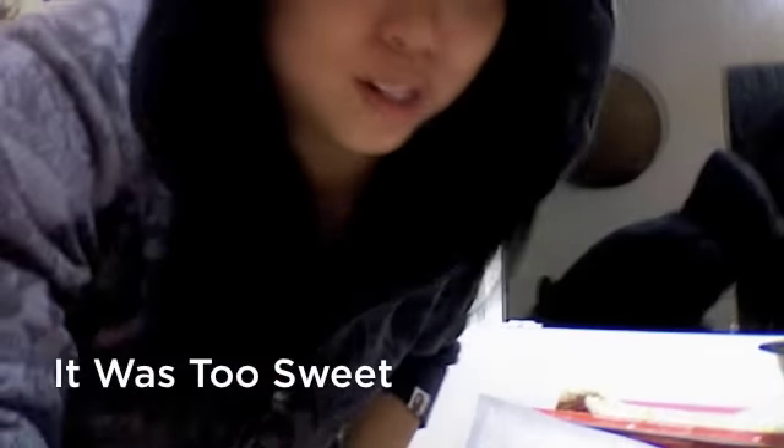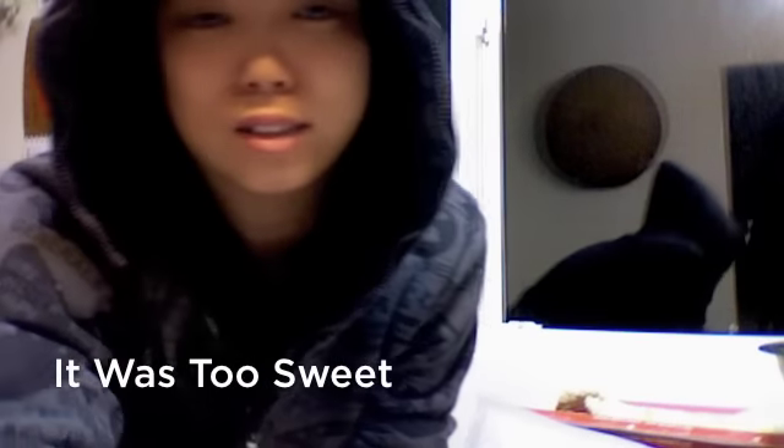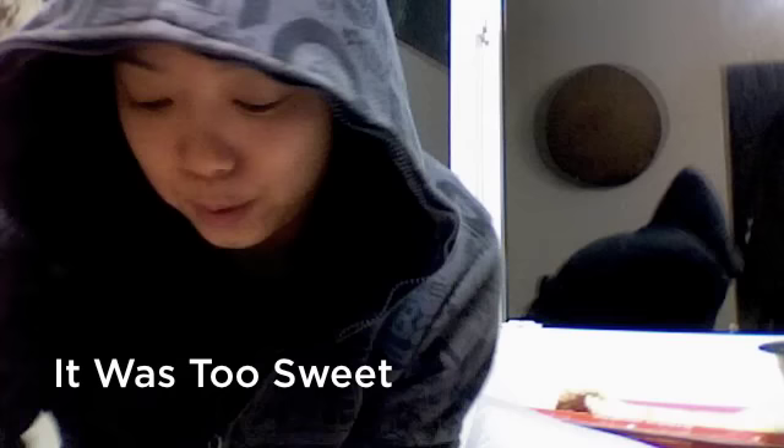I actually got this recipe from allrecipes.com but the recipe wasn't right because every time I made it, something would go wrong. So I changed the recipe, and what you're going to need is...